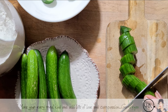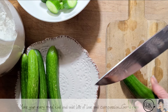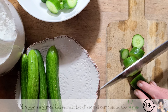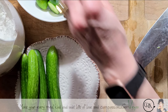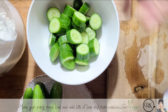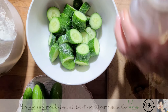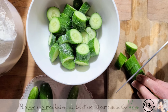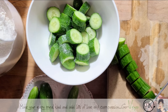It really takes like a few minutes to make this. You could eat this fresh or you can ferment it — that's really up to you. I know a lot of people just eat it fresh, but I prefer it fermented. We're going to start off just adding some salt — about a tablespoon — to the cucumbers. What this is going to do is start pulling water out of the cucumber.